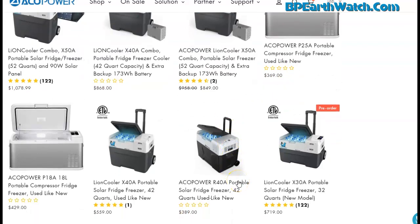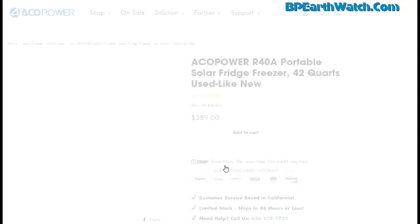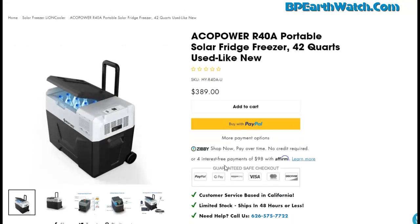Sometimes you can find a deal on refurbished units — a 42-quart for $389 is not a bad price. You still get a full warranty. If you're concerned about medicine or just want it for road trips, this is less than a Yeti cooler. You can charge it from your cigarette lighter, your wall plug, or a solar panel input — I think it's the only cooler that has that solar plug-in, which is really nice.